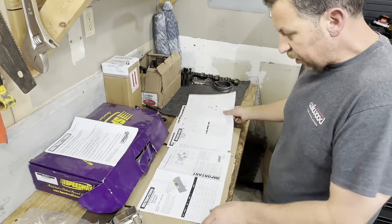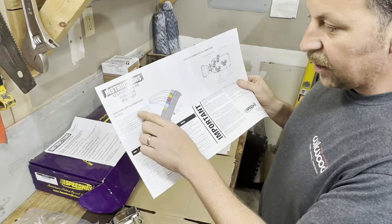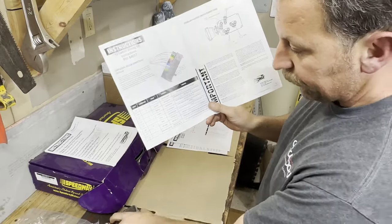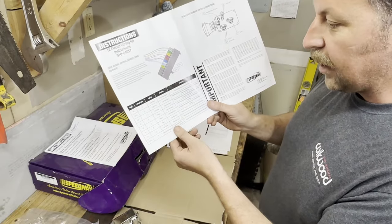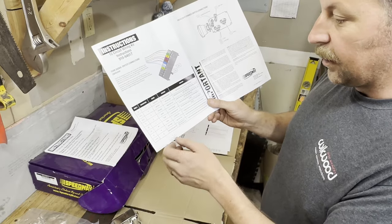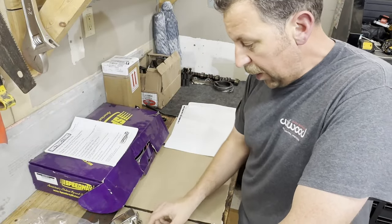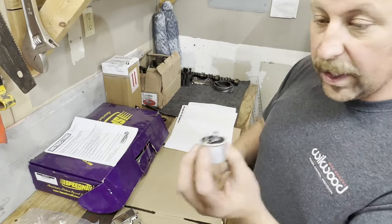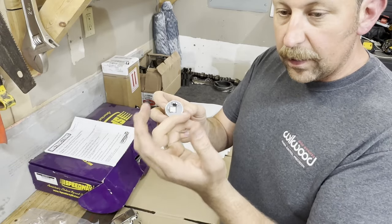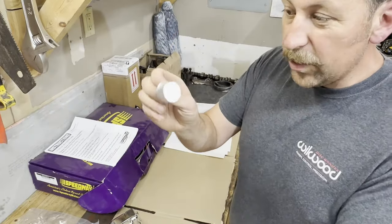If you follow Speedway's instructions, which are pretty good, you'll get to the point where it talks about the turn signal and column switches — and it's again set up for a GM style column. Spoiler alert: all we're going to use out of all that for making this generic turn signal switch work are two of the wires — either a brown or purple, a switch hazard or the switch feed. The Speedway kit uses two two-prong flashers: one for your turn signals and one for your hazard lights. It's two different circuits, and it works well if you have that GM column — but if you don't, these don't work right.